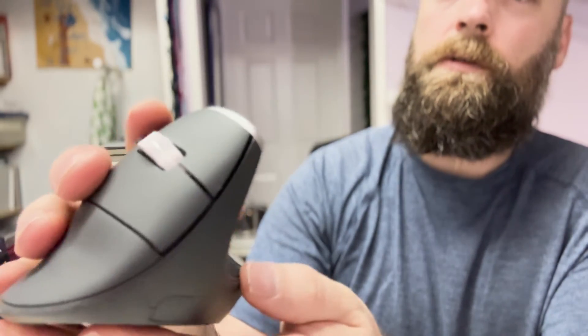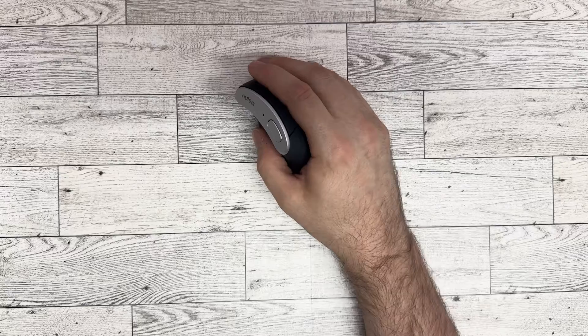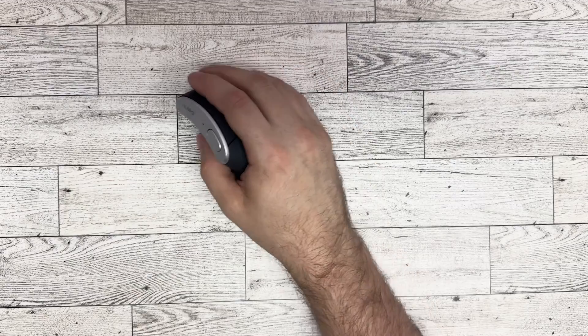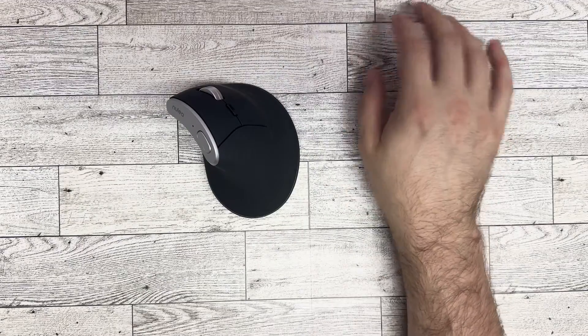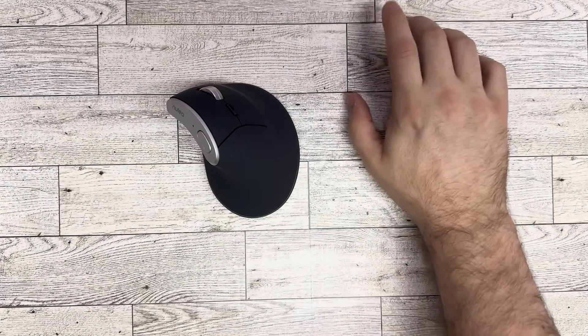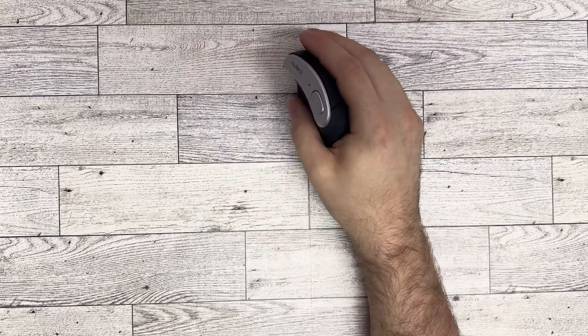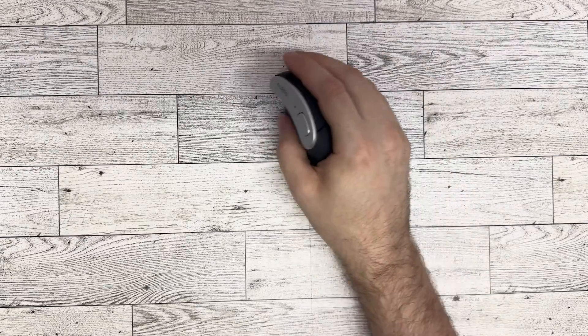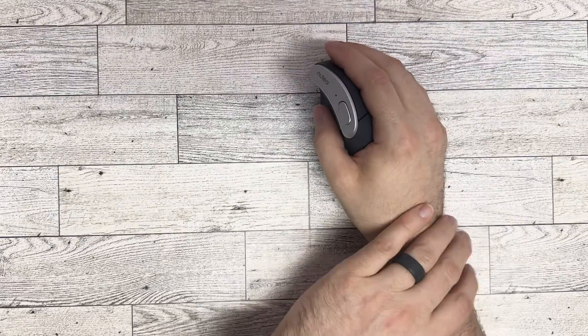This button will take you back to your desktop, and the buttons are not reprogrammable — they're set to what they are. I like this mouse because it's ergonomically correct for my wrist. With a different mouse you're moving your wrist a lot or you have your arm up moving the mouse around, but with this one you're able to have your arm down and you're moving your arm instead of your wrist.